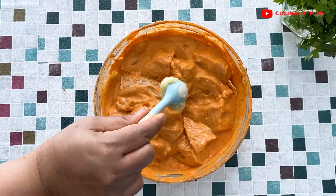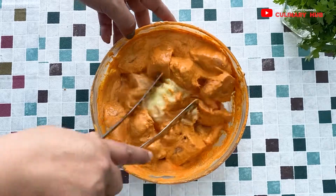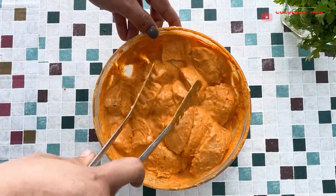I'll include ginger and garlic paste as well for the marination. After mixing it up thoroughly, I'll allow it to marinate for four to five hours.